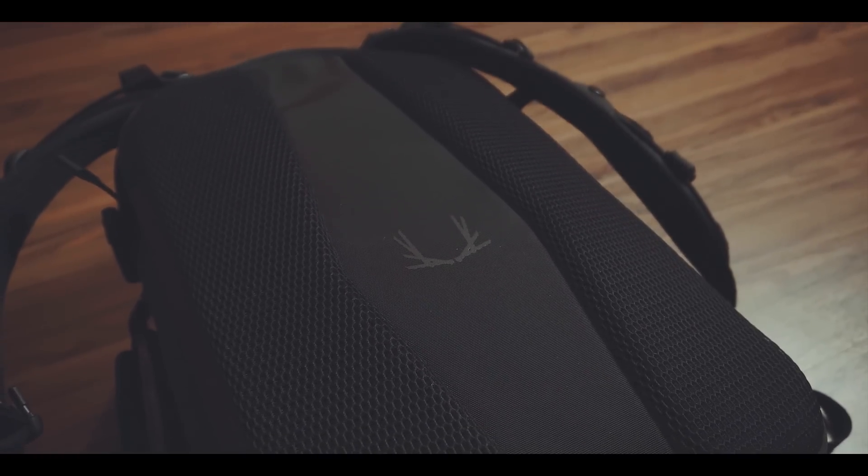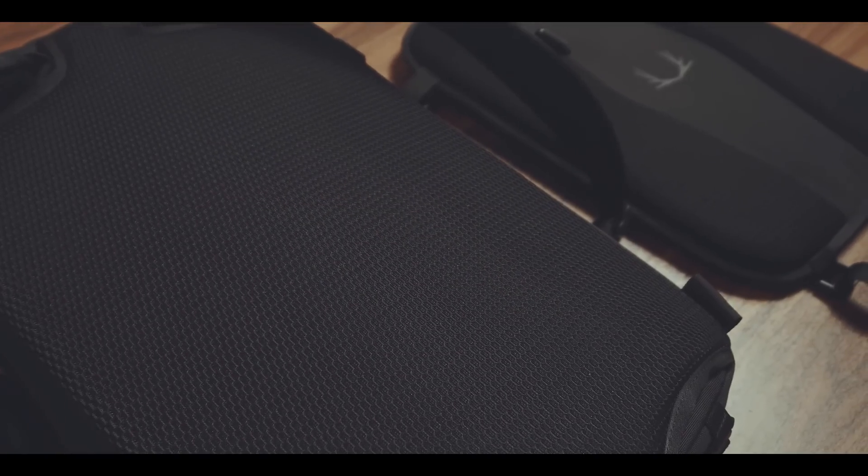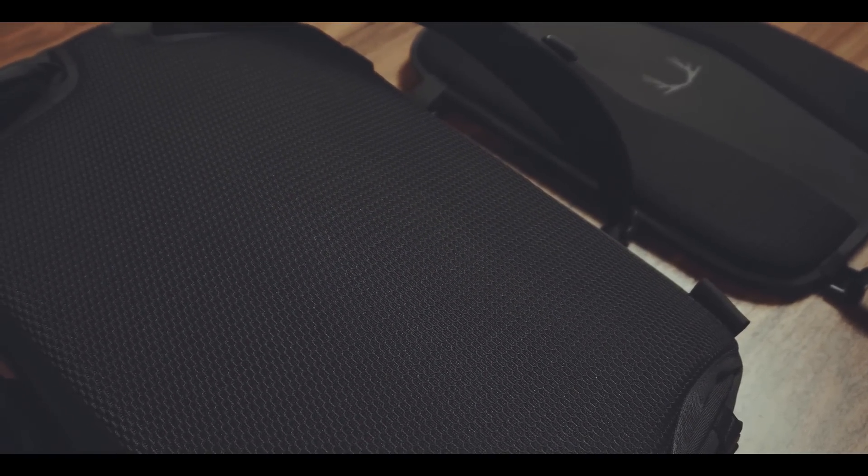The laptop compartment has a very well padded and well ventilated bag. However, if you decide to remove it completely, there is still a well padded, albeit not ventilated, bag on the bag itself.